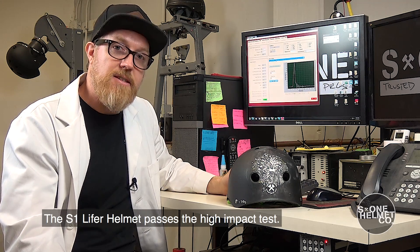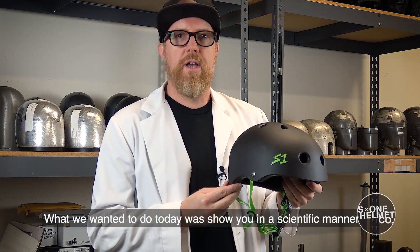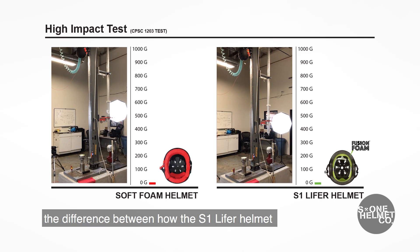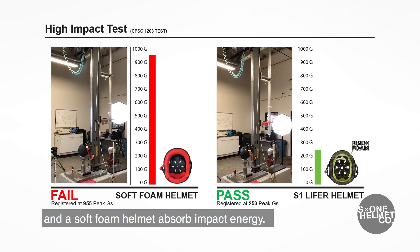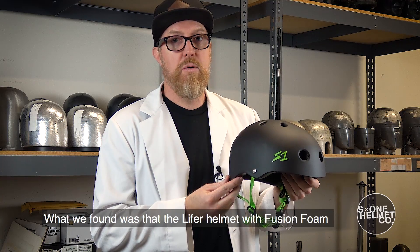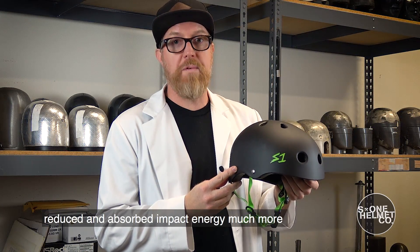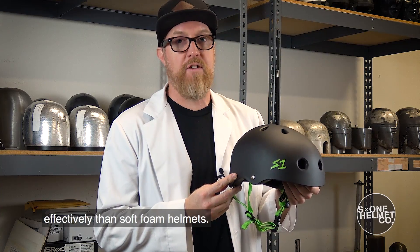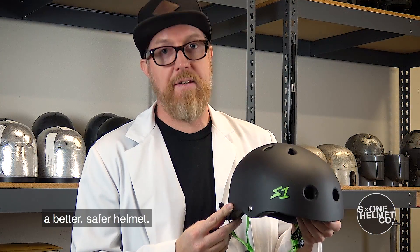The S1 Lifer helmet passes the high impact test. What we wanted to do today was show you in a scientific manner the difference between how the S1 Lifer helmet and a soft foam helmet absorb impact energy. What we found was that the Lifer helmet with fusion foam reduced and absorbed energy much more effectively than soft foam helmets. The S1 Lifer helmet: a better, safer helmet.